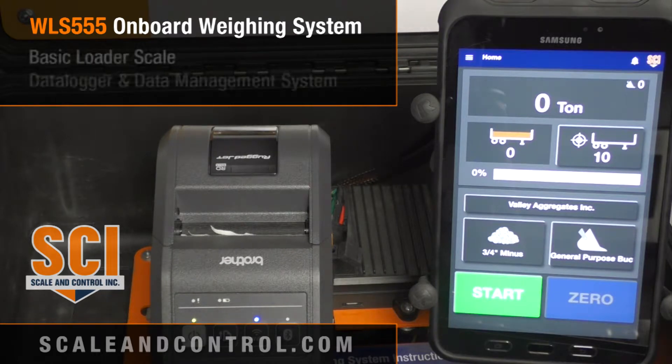We get a lot of calls from customers who just want to see how much weight is in the bucket — they don't care about data logging or tracking customers and materials. For that customer, the system all day every day will simply read the load in the bucket. You don't have to touch any other buttons on the system.